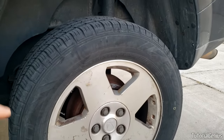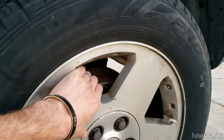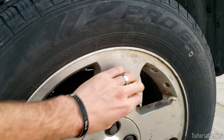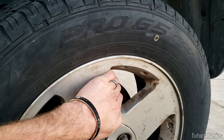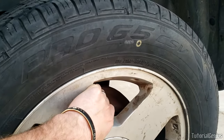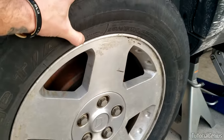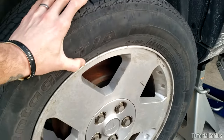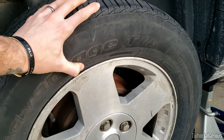On the driver's side, we try to move the wheel with our hands. There is movement — it's quite hard to pull but we can do it by hand, which is quite bad. Coming over to the passenger side, it's a similar deal — not working that well, but we can move it by hand using the same amount of force.